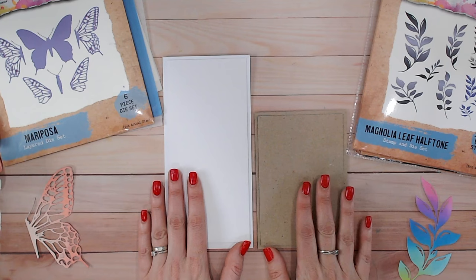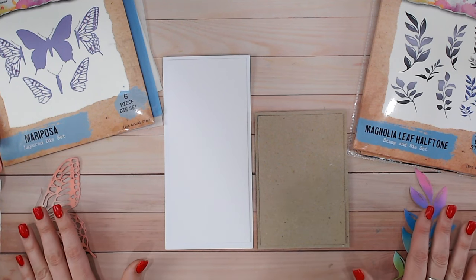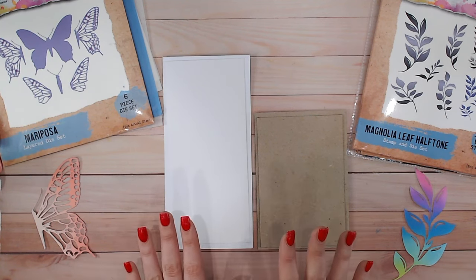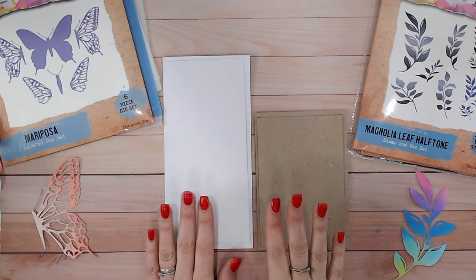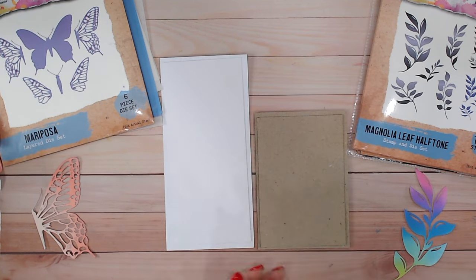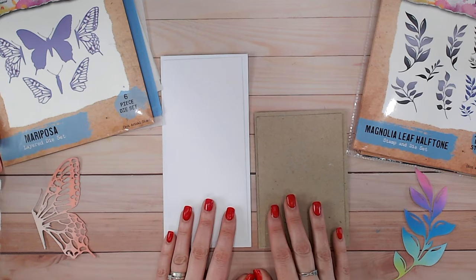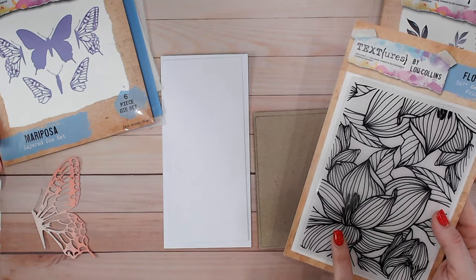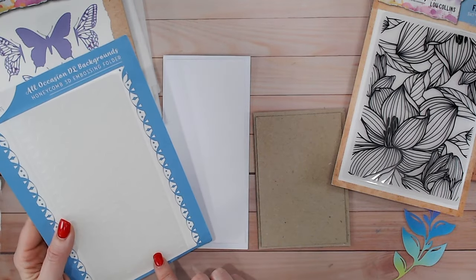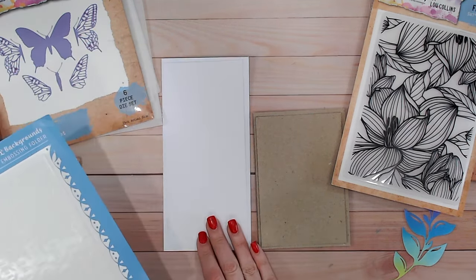The background should never overpower the foreground — your focal point shouldn't be any less bright or bold than your background. For this reason I tend to add texture here to give it a little something without disturbing the focal point. Nine times out of ten this will be with an embossing folder or some very light, faint stamping in the background. For both of these I'm going to use an embossing folder but different ones — for the craft cardstock I'll use this floral one from my Spring Awakening collection, and for the DL card I'll use this 3D hexagon background.